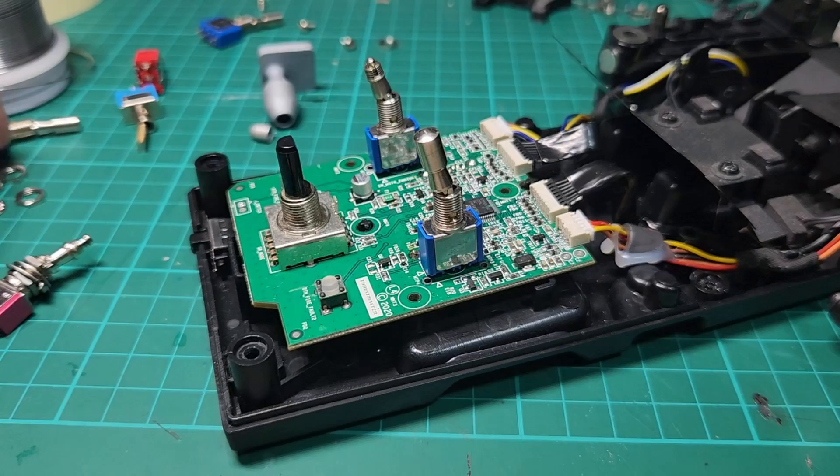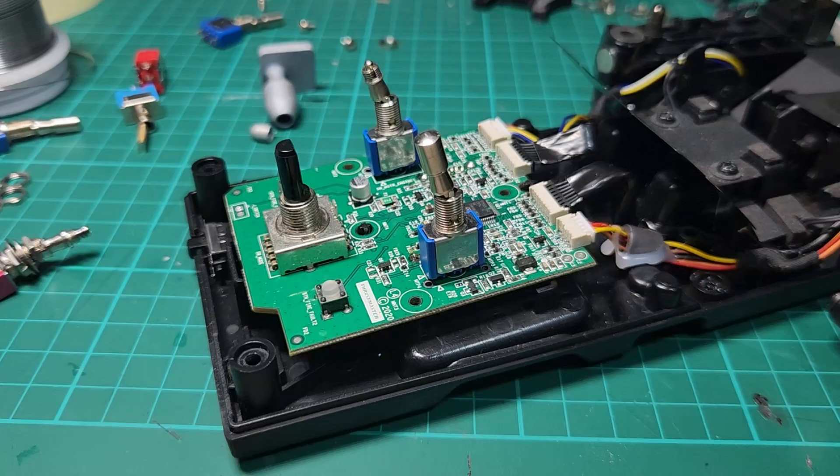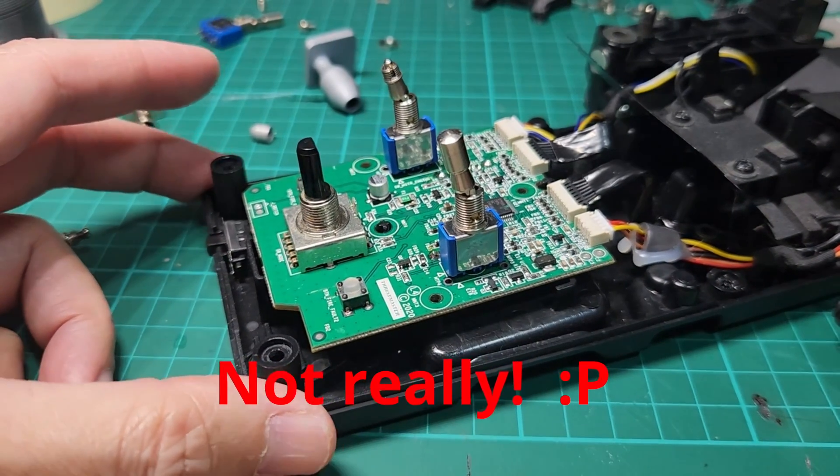Hello there, once again welcome to the channel. My name is Santi Louis III, SL3 Simulations. This is my modification for the engine switch — it's going to be a short video and I won't be going into details on how to open the throttle.